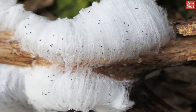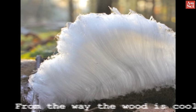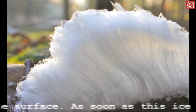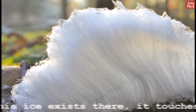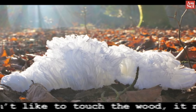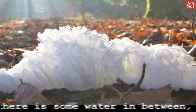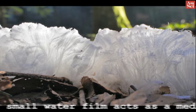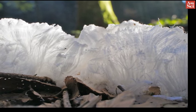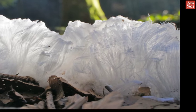Dr. Matzler explains how ice forms during ice segregation. From the way the wood is cooled, it must first form on the surface. As soon as this ice exists there, it touches the wood — and the ice doesn't like to touch the wood. It needs more energy than when there is some water in between, so a small water film acts as a medium between the wood. In other words, as new ice forms, it pushes the older ice upward, creating the long, thin hairs.